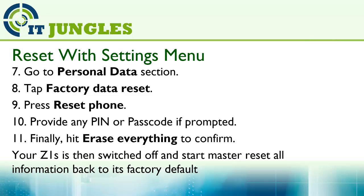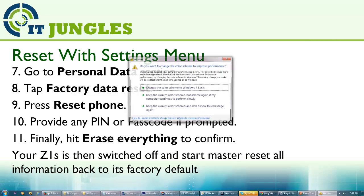Finally, hit erase everything to confirm. Your Z1S will then switch off and start a master reset, restoring all information back to its factory default.